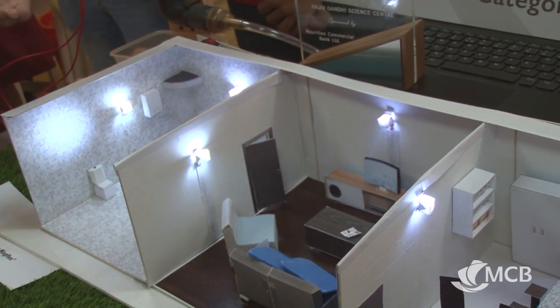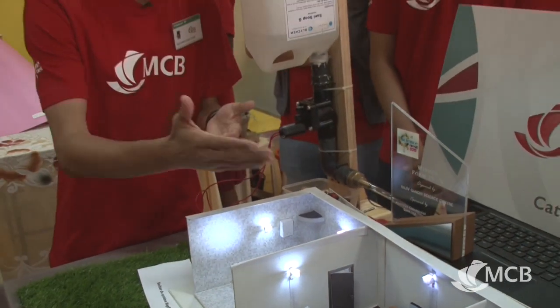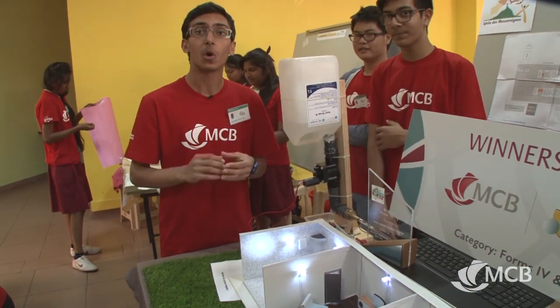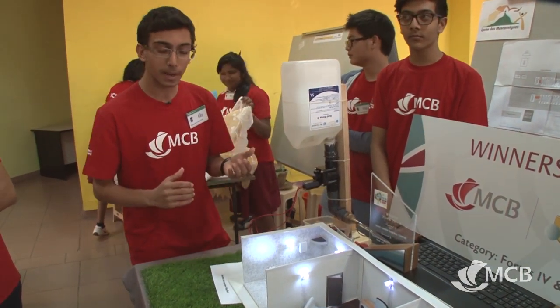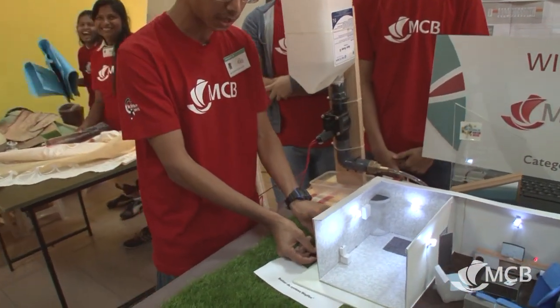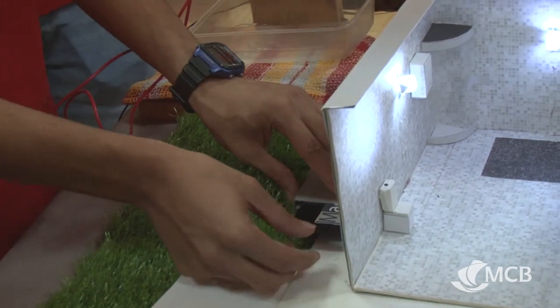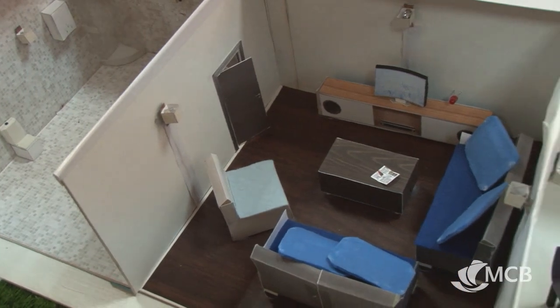Once someone comes home, an immense amount of electricity will be wasted. Thanks to our system, we are going to install a box at the door of the house, next to the alarm, which will allow you to stop the electricity once a card is removed from this box. This box serves a little bit like a switch. So when I remove the card from the box, all the electricity in the house will stop.